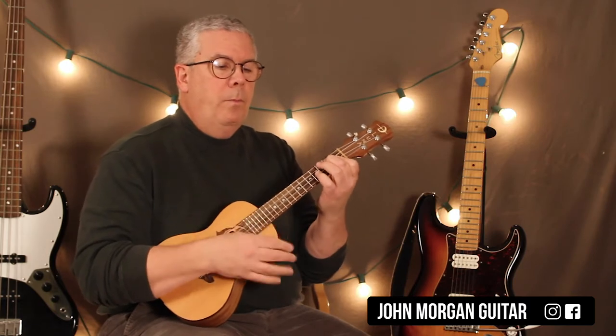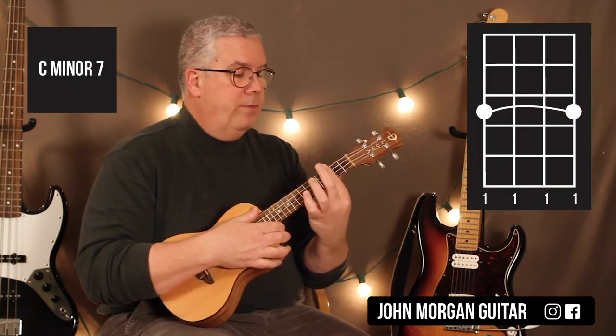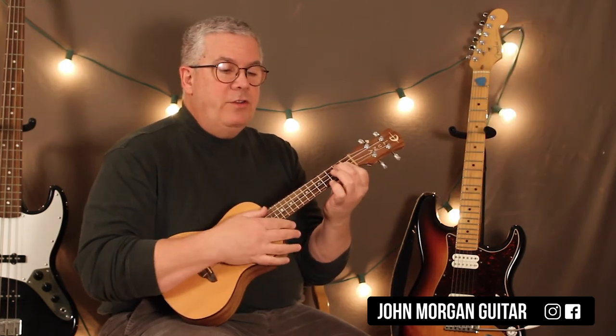So here it is. Then the Cm7 — just bar the whole third fret. Just two measures of that one. Then back to the Gm7 for two.